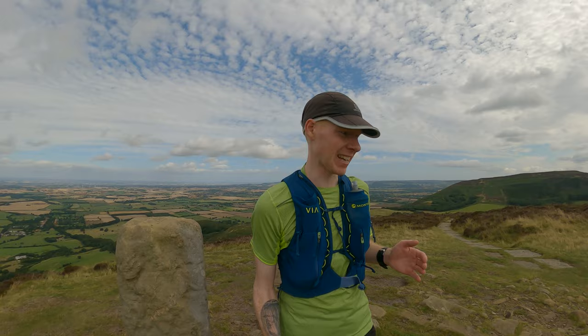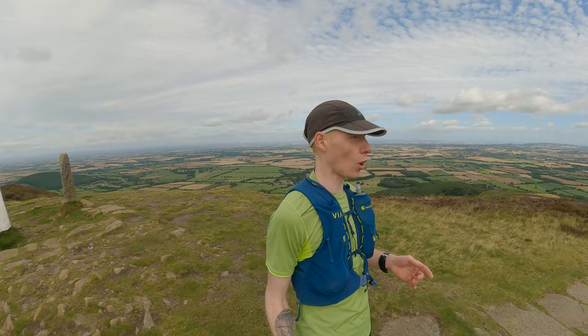Just look at this view — absolutely gorgeous up here. We've done a couple of descents now, so a few more thoughts on the Scarpa Ribelle Run during descending. This Supergum is so impressive — it sticks to rock whether it's wet or dry, it's really good in the mud, and when you put your foot down you feel like it's going to stay there. I'd say it's better than the Vibram on the Speedgoat, better than the Butyre rubber on VJ's shoes. For me it's the best outsole I've tried.